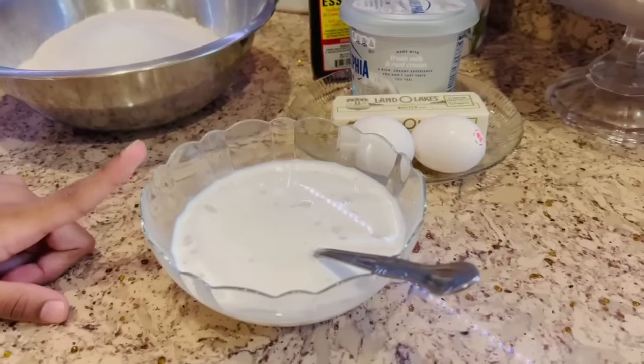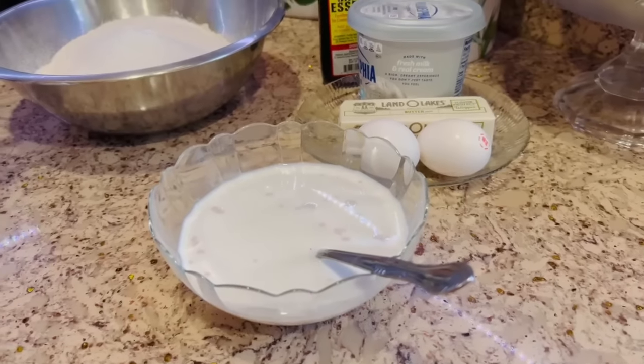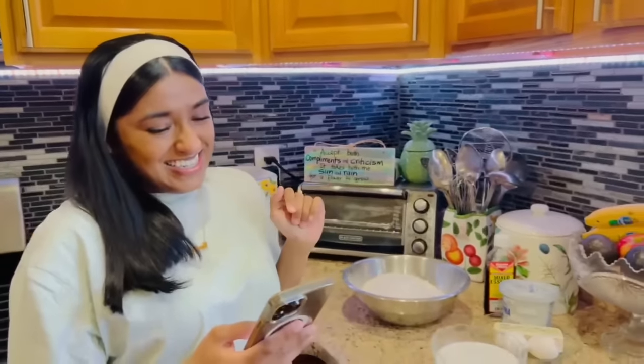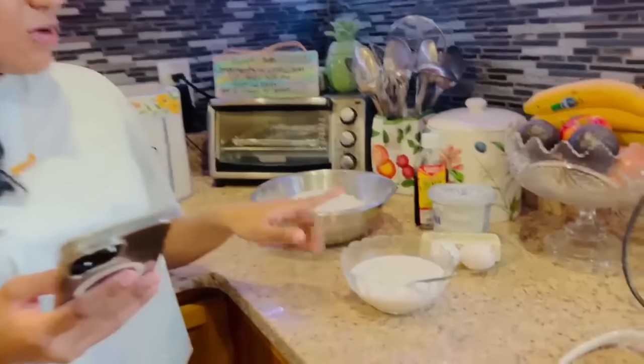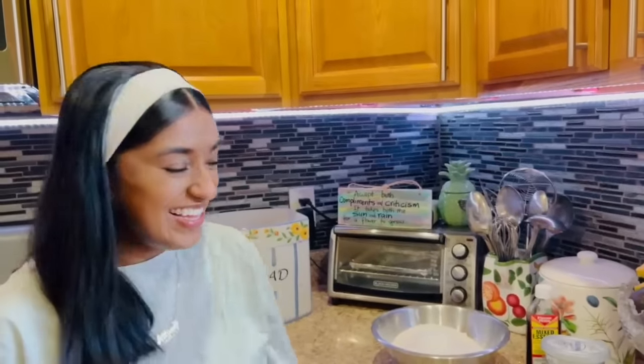We have a cup and one-quarter of warm milk with yeast — we say 'yeast' because we're English around here. One normal pack of yeast, which is a quarter ounce of yeast.